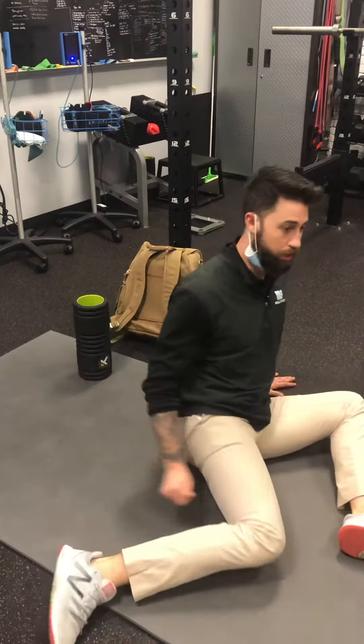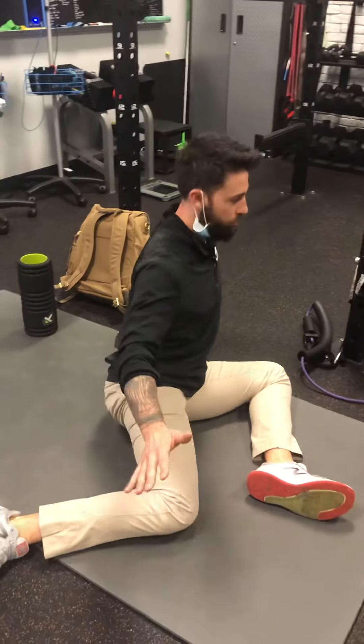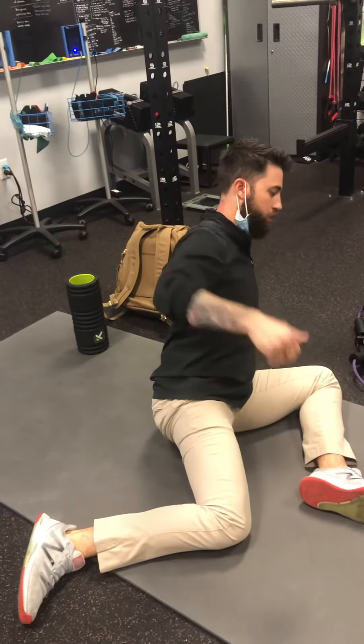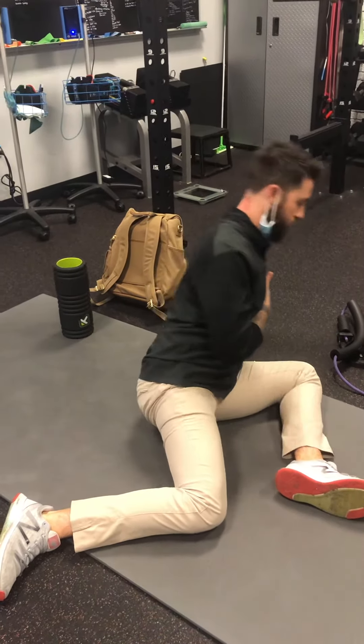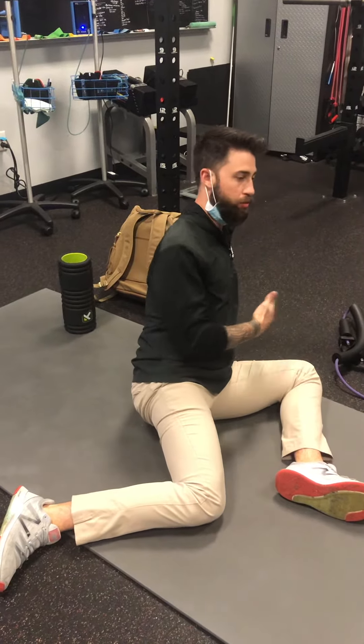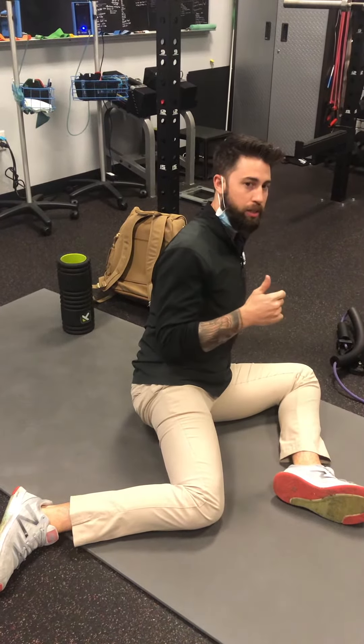Then we roll into the other side, do the other side. So it's a little complex of like outside of the hip stretch, then internal rotation stretch and activation, and then the opposite side. Still arms out to the side and then you just lean into it, hinge forward and back, forward and back. That's five of those — feel the stretch, hold it for a second and then bounce out of it. That's the pelvic warmup stuff.